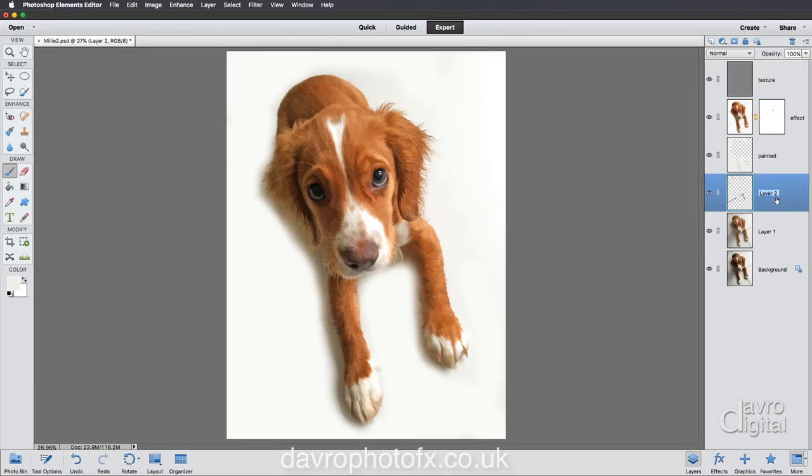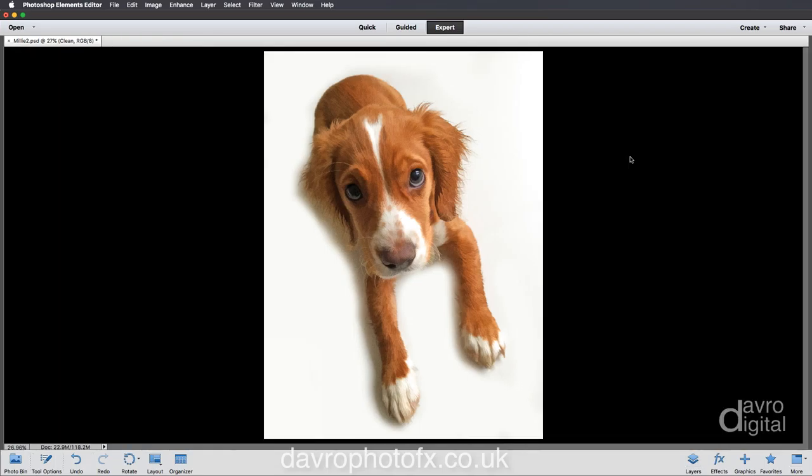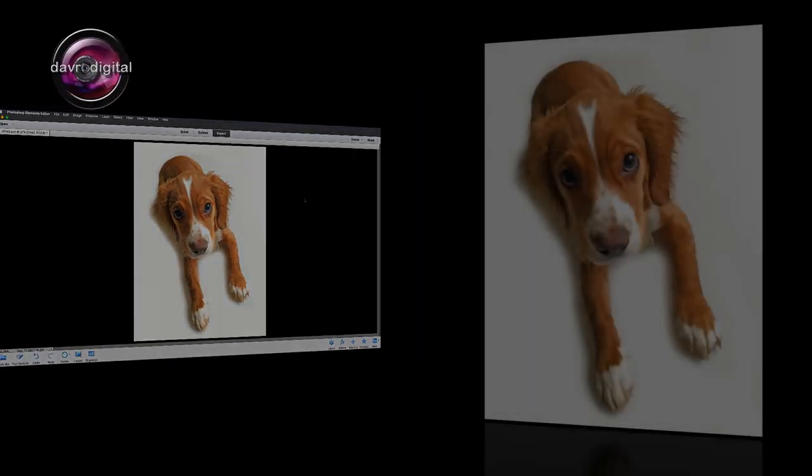Don't forget to save it in layers - you can rename all these layers. Let's call this one 'clean' so you know exactly what you've done. Save it in layers - that is important, so you can then make any adjustments. Right-click to go to a black background. Press Tab on the keyboard to remove all of those panels - don't forget, press Tab again to bring them back. Give it a try - until the next time, happy imaging and take care!